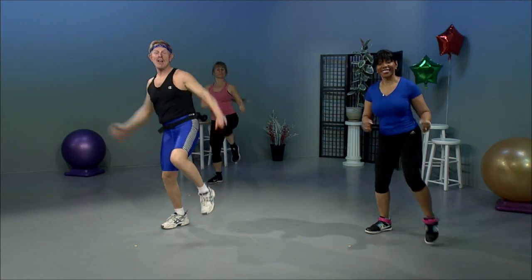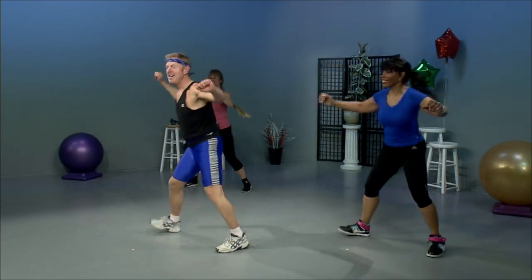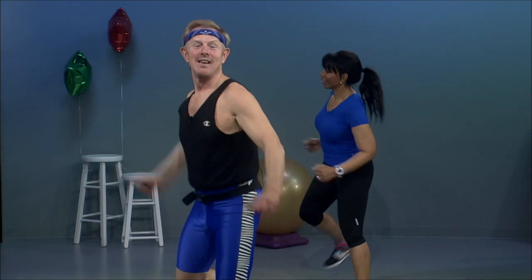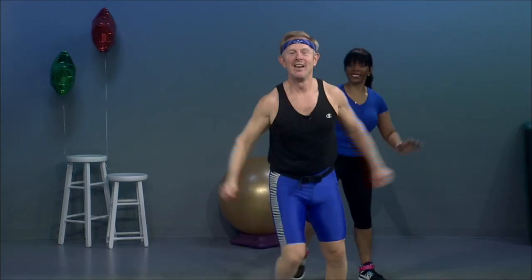Now that we have that one, we're going to pick it up. Grapevine. Ham curls. I hope you got it. Grapevine. Ham curls. Quarter turn out. Single knees. Double. Step touch.